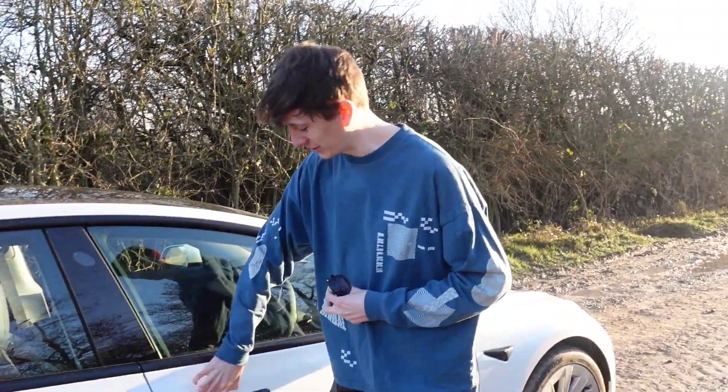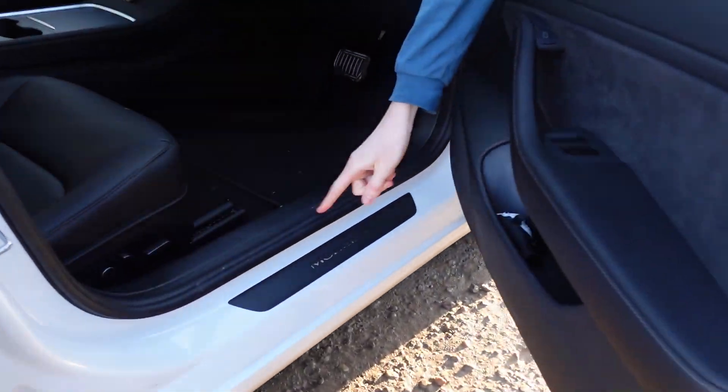And the new black theme does continue when we open up the vehicle, because you can see that this used to be silver, whereas it is now a very, very pretty black.